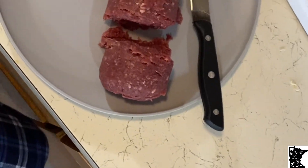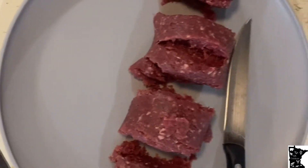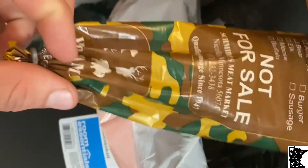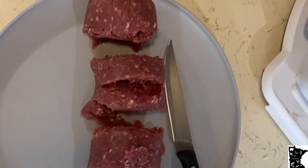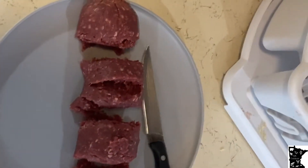Bear is just like beef — just a little bit salty in my opinion, no wild game flavor whatsoever. If you guys want to go to your local meat market and pick up a package, it looks something like this. It says wild game on it, then they'll have a marker right there that says bear. You can get burger or sausage — just about anything you can think of. Bear is probably one of my favorite wild game to eat, along with venison. Go pick yourself up a package and try it yourself.